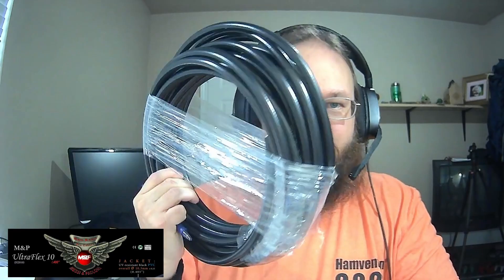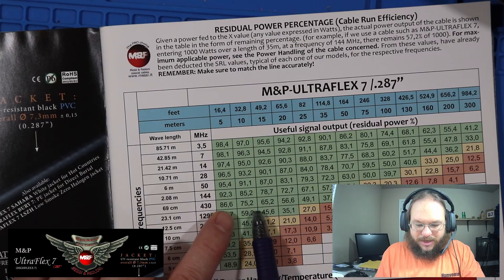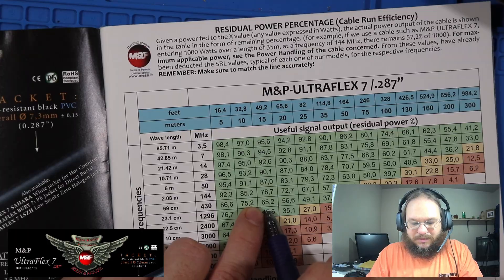The thicker the cable, the less you lose. For comparison, go to the Ultra Flex 7, which is a thinner cable. Looking at the same chart for 70 centimeters, at 16 feet it is losing another 4% to heat. At the 49-foot run it is down to a 65% ratio, meaning at 100 watts you're going to be losing 35 watts to heat. So that's why I upgraded and got the thicker cable.